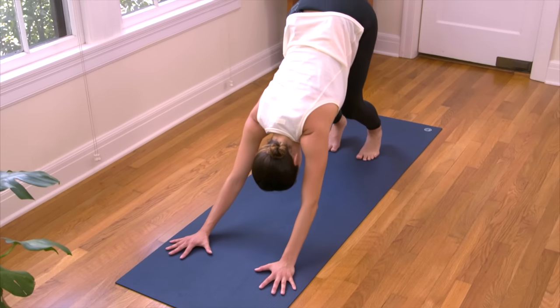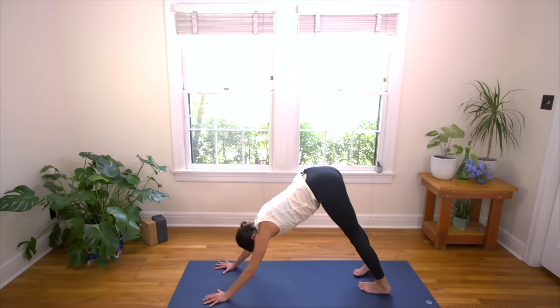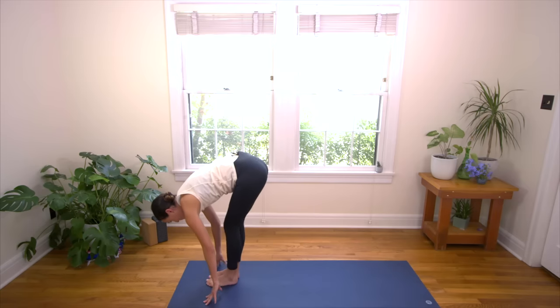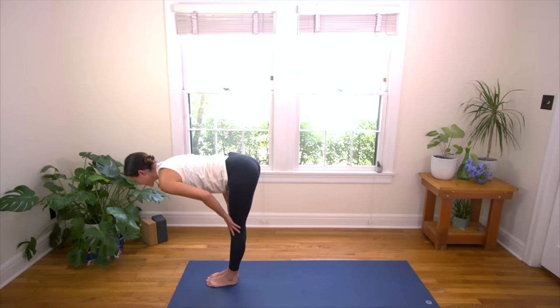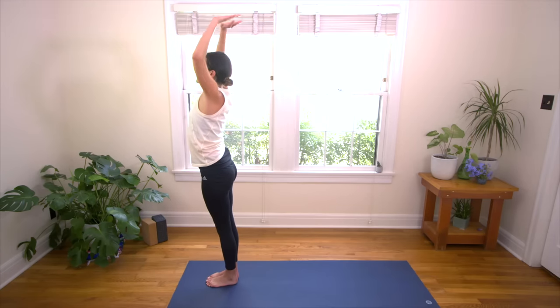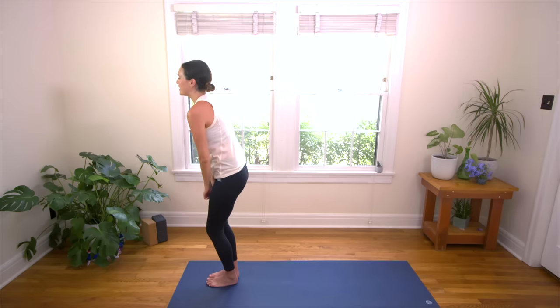When you arrive, take your time getting there, no rush. When you arrive, take a deep breath in. And then go ahead and let out some heat through the mouth. Exhale. Bend the knees, inhale, look forward. Exhale, make your way to the top. Inhale lifts you up halfway. Take your time, find length. And exhale, fold. Inhale, root to rise. Inhale, reach for the sky. And exhale, hands all the way down at your sides. Take a moment here to just stand in Mountain.